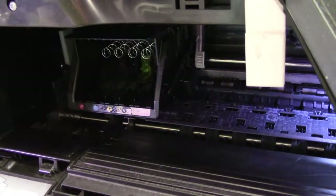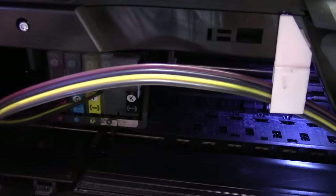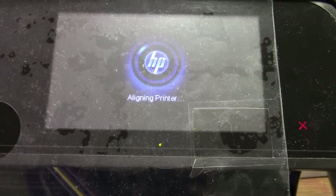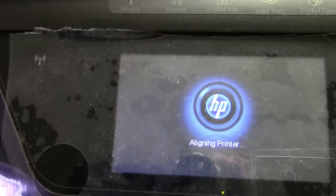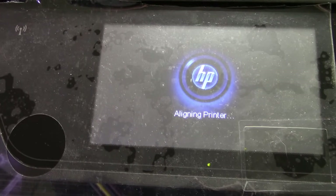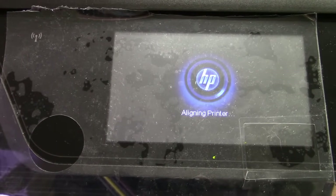Now let's put in the cartridges and see if our error message goes away. I got the cartridges in, put the jumper in, and it's going to ask again for the scheduled maintenance. We'll say okay — now it's going to alignment again and we're going to see if it fails. Last time it failed on alignment going into ink system failure, so I think in the printhead itself there may be some problems with some of the HP printers.